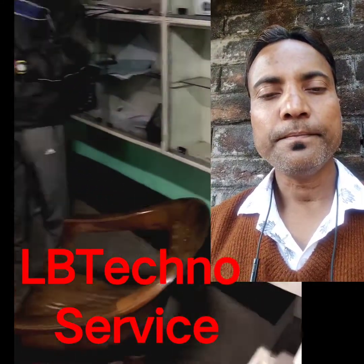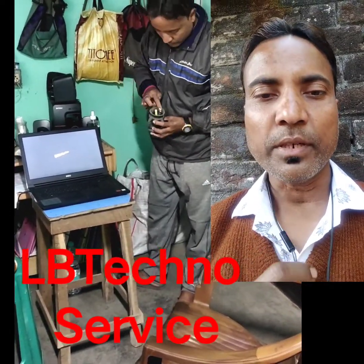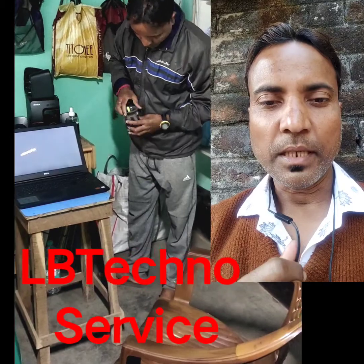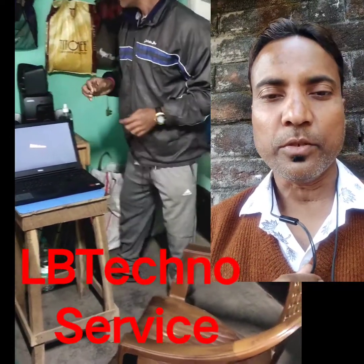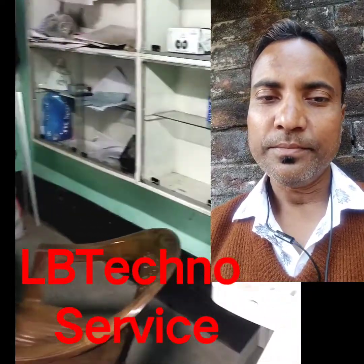Let's see the unboxing and the quality. If you want to purchase it, you don't have to worry about it. Let's see the video.